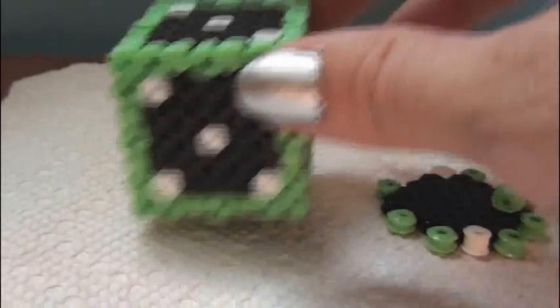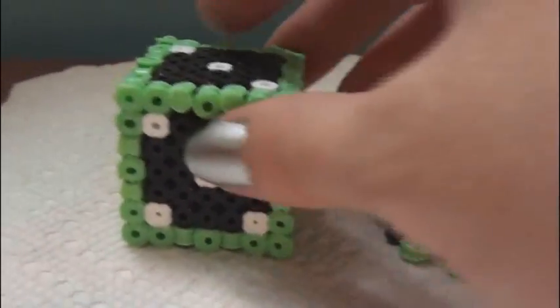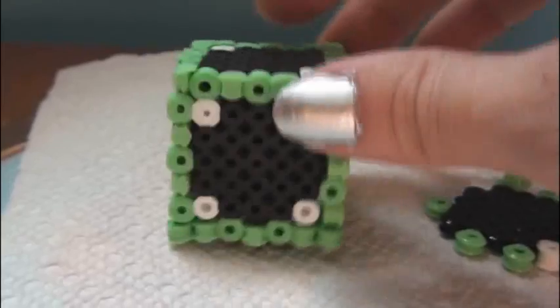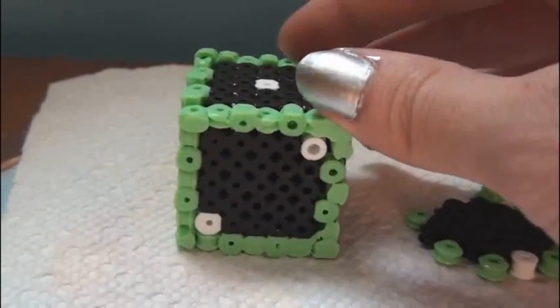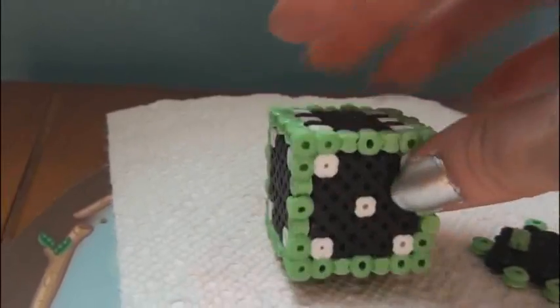I did manage to get this die together but as you can see, I remade the number two panel, and it just looks super sloppy. Some colors iron really fast or more quickly than others anyway. So if you want to turn your iron setting down, or if you want to just iron one side at a time, then that might be helpful. This is the effect of the color around the edges, which is pretty cool.